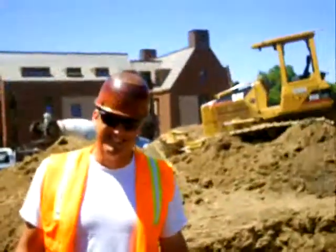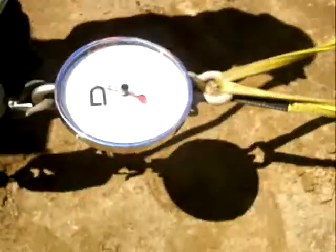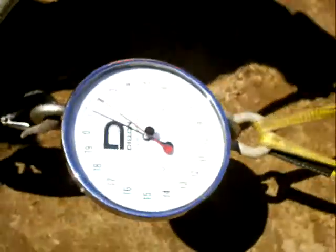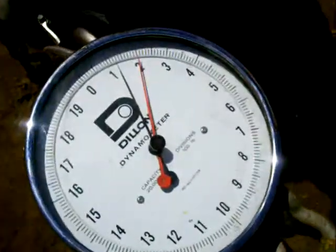Out here, load indicator test. I'm Jacob. So we got our load indicator here hooked to a forklift and a storage block, and we're trying to get this thing to move here, right?